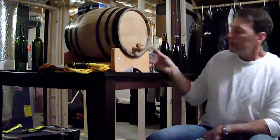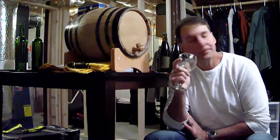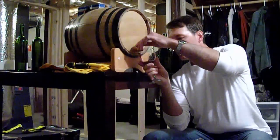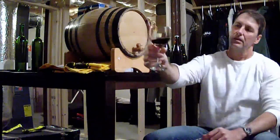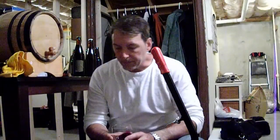Hey guys, we are in the bottling phase. This has been in the barrel for about three and a half to four weeks. It's very clear — we used the clarifying agent and got good clarity. Right now I have my Home Depot bucket with the corks just floating in water with Star San, and my bottles submerged in there. I'm going to bottle right off the old barrel.